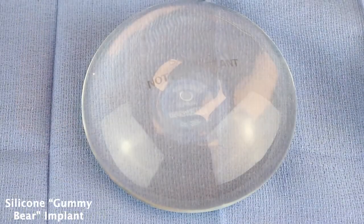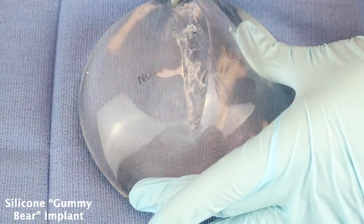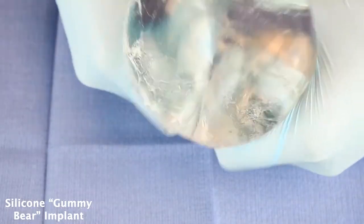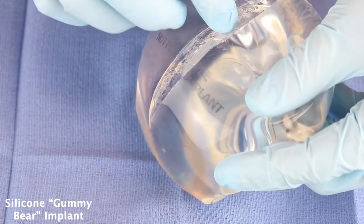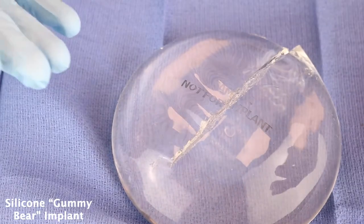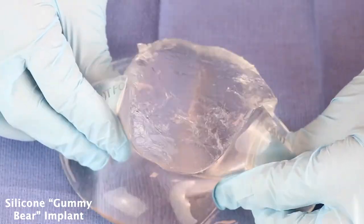This is one of the newer gummy bear implants. It's got cohesive gel, so when you cut it or if it ruptures, it stays in place. I'm opening this thing up and attempting to squeeze all the gel out, but it actually stays in place. This would be a really serious implant rupture inside of somebody, but you can imagine with a small little rupture it's really not going to make the gel go everywhere — it's going to continue to hold its shape unless you totally take it apart. I can't even do it with my maximal force. I think this is a very safe implant, and if it ruptures, it's not going to make a huge mess.